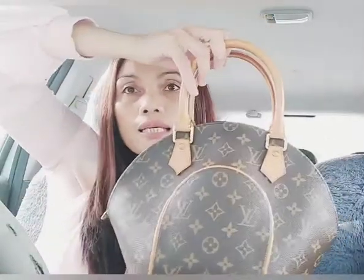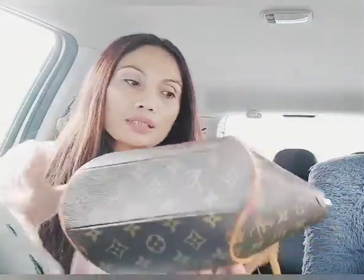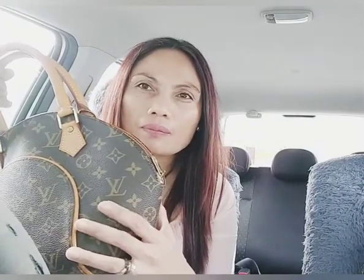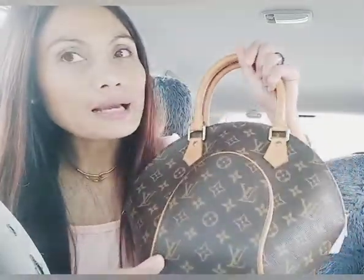So this is my PM Ellipse! It's so pretty! I'll put the details in the description about how much I paid — I think it was around 20-something thousand pesos plus shipping. Here we go, I got this one — I love this one!